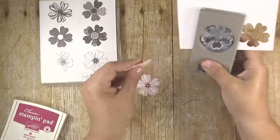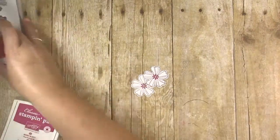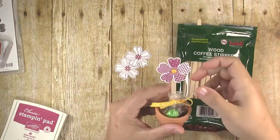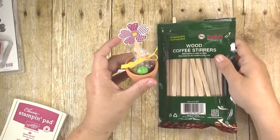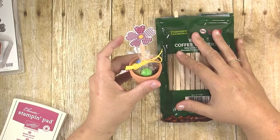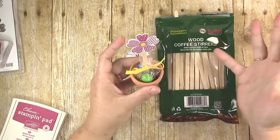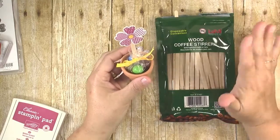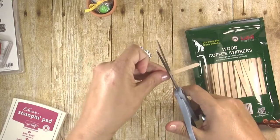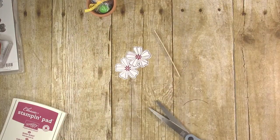Now you can use several different things to put your flower into the pot. I'm just using wood coffee stirrers because they were easy to find at the grocery store. You can also use Wilton lollipop sticks — those work well — or little plastic food picks you can also find at the grocery store. Whatever you have on hand works fine. The coffee stirrers tend to be a little long, so I just cut off maybe two inches — I just eyeball it — to make the stick a little shorter.